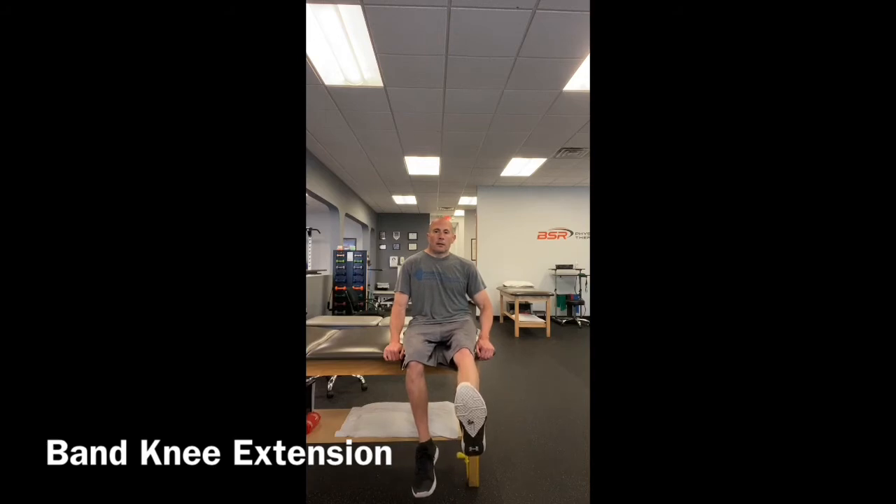Sit up nice and tall with good posture, then extend your leg straight out to activate your quadriceps. Once you have your knee fully extended, pause for two to three seconds, then slowly lower the leg back down.